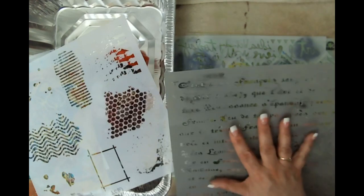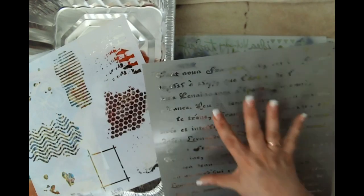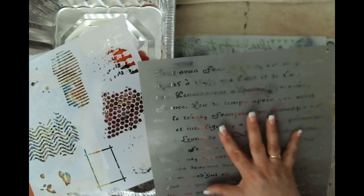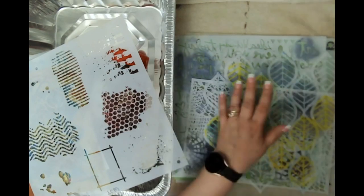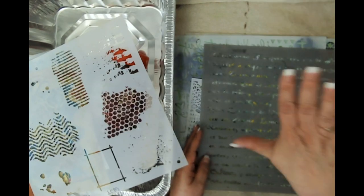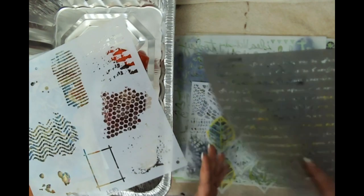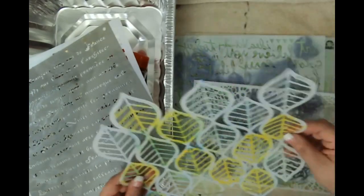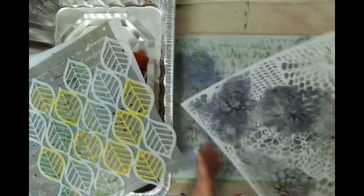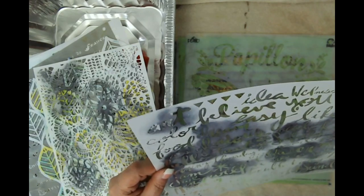A note about the script stencil: it's all right for the stencil to be in the right orientation on the first paper you put down, but if you put another piece of paper on top of it, your writing is then going to be backwards. It's not a huge deal — I don't get too concerned about that. I've got a lace stencil, completely forgot I had that, and this one with all these fun words about art.